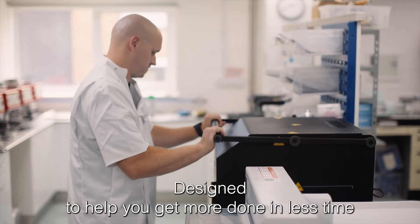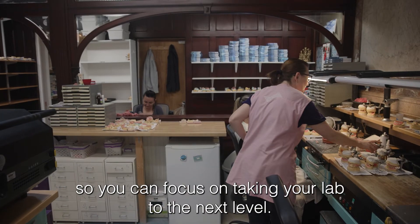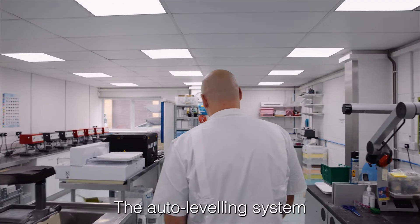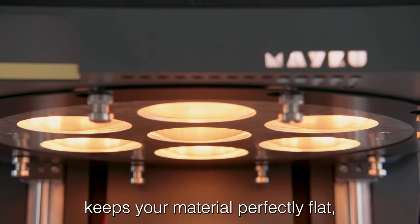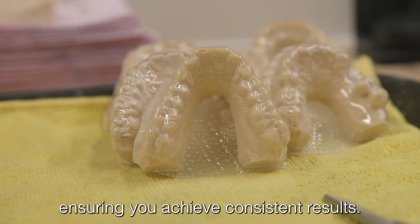Designed to help you get more done in less time so you can focus on taking your lab to the next level. The auto leveling system keeps your material perfectly flat, ensuring you achieve consistent results.